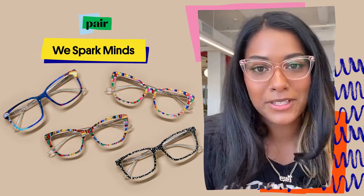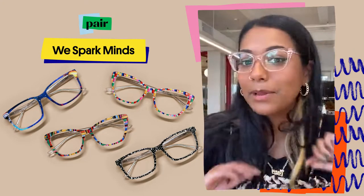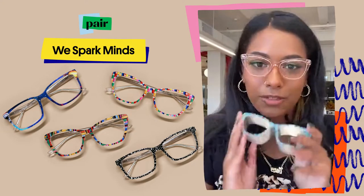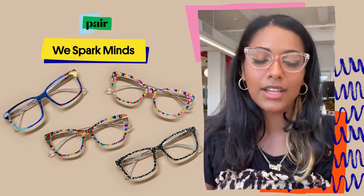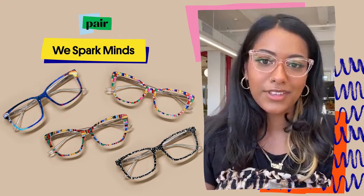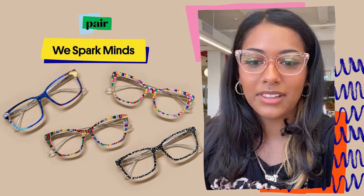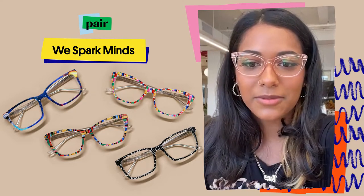Hi everyone! Today we are going to be talking about the WeSparkMinds collection. I'm wearing the Wandas in pink clear right now, and we're just going to talk through some of the top frames and do a little bit of modeling on some of the other frame shapes. What frame shapes do you guys wear? I see a lot of people love the Wanda — they're wearing the Wandas right now.